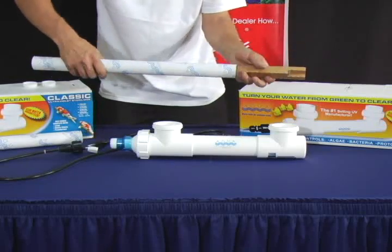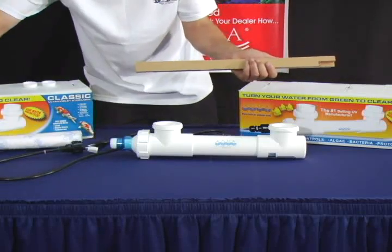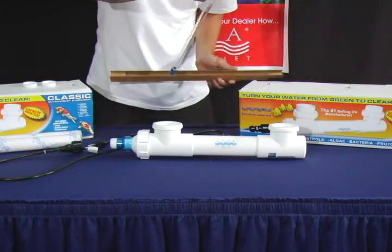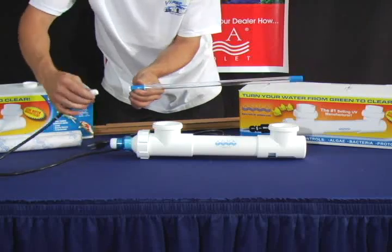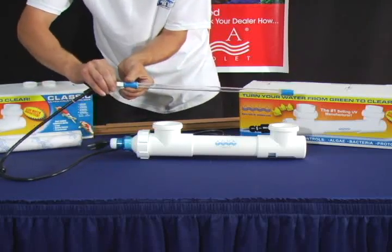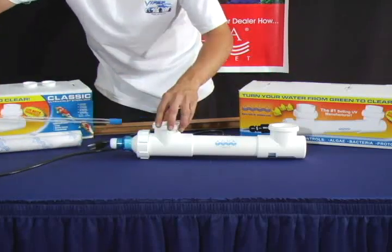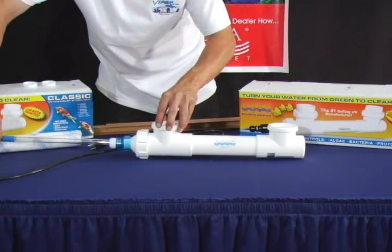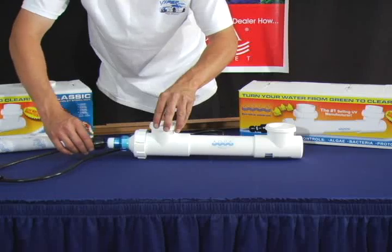Take out your new lamp. Make sure not to touch the glass of the lamp. Connect it to the lamp end connector of the transformer, making sure that it is flush, and insert the lamp into the housing unit, keeping it straight.